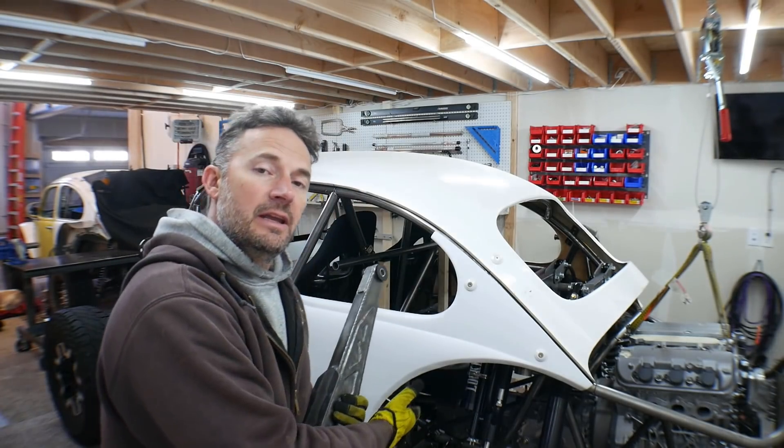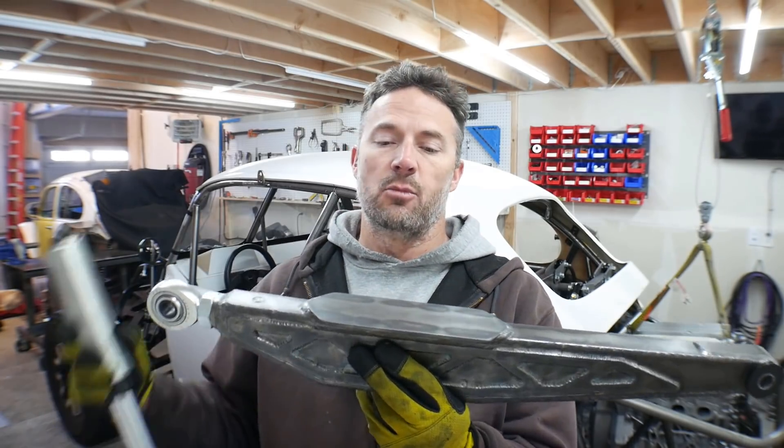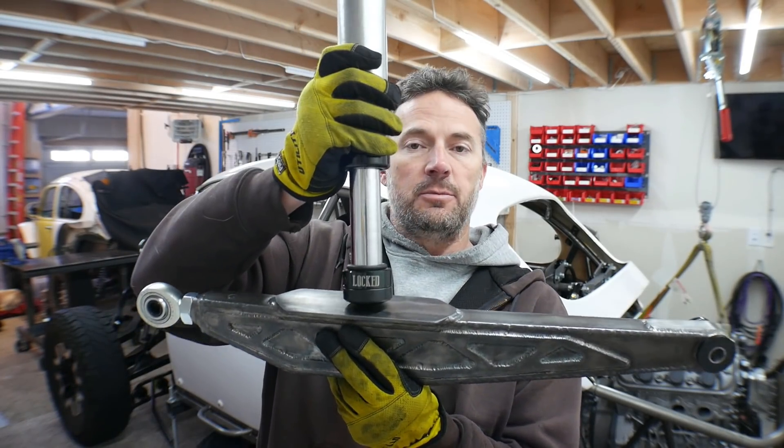Hey guys, welcome to the video, welcome to my garage. In this video we're going to be upgrading the upper link in Ratchet to a new link that I've designed that is more equipped to be hit with a bump stop.